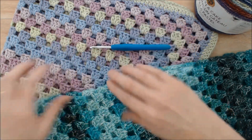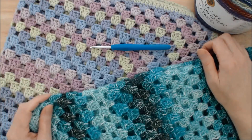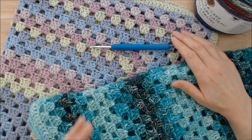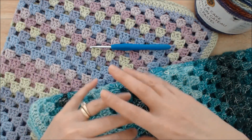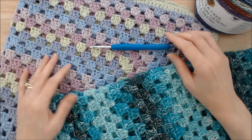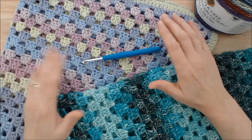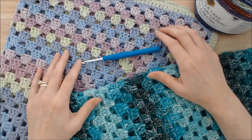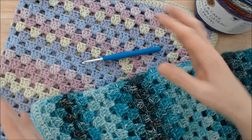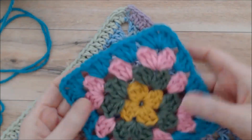I noticed that my tension was tighter with the rougher yarn, so I just adjusted my tension using my hands, but for some people that might be a little bit tricky. So it can be either the choice of yarn or the way you hold your tension, or a combination of both. What I'm going to do is show you something you can do if you have this problem that will prevent your blanket from twisting.